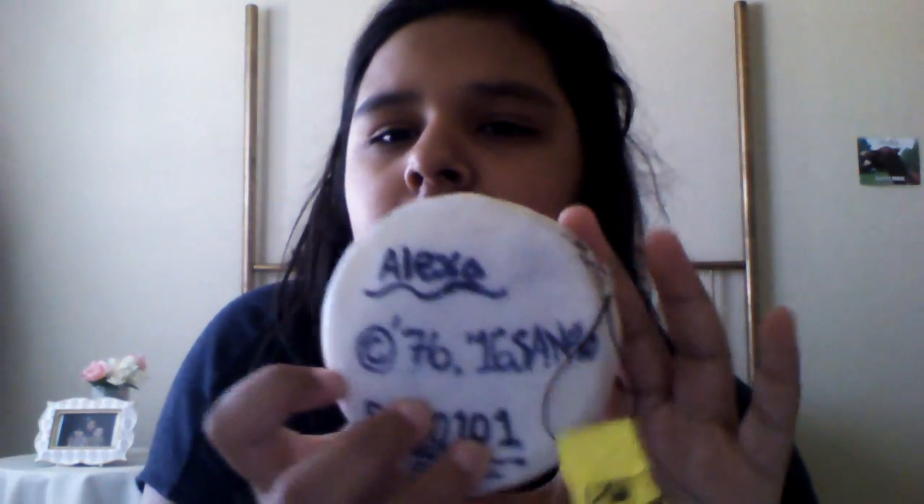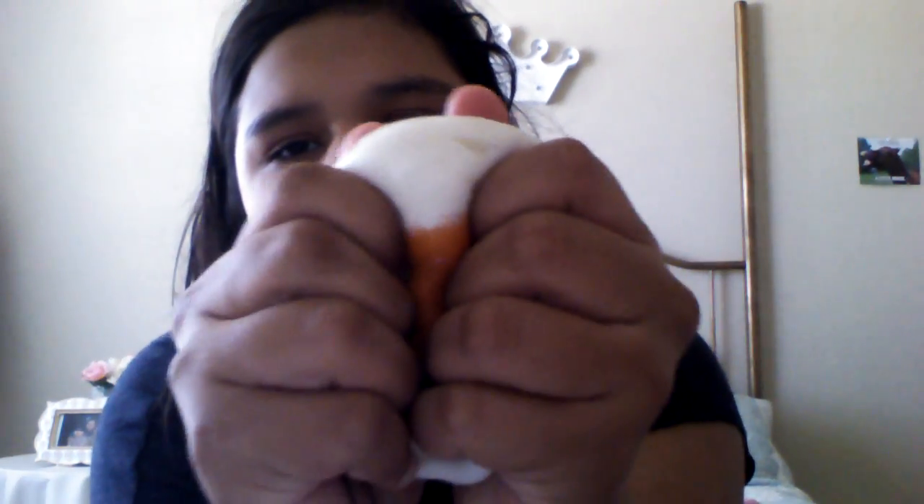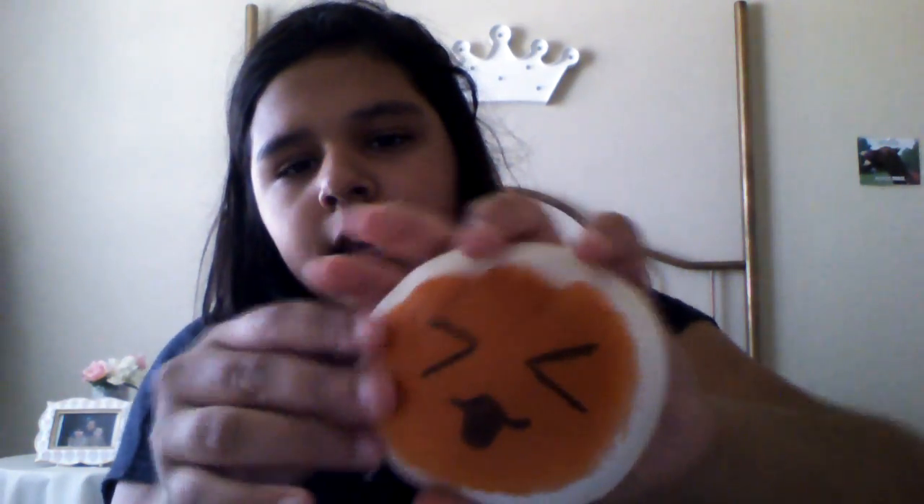I ordered like four Daiso buns in a package - you'll probably see that come today. It says 'Alexa' on it because she ordered it. I got this from a Hello Kitty donut. So yeah, this is like our own squishy.